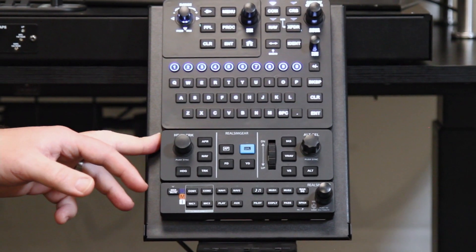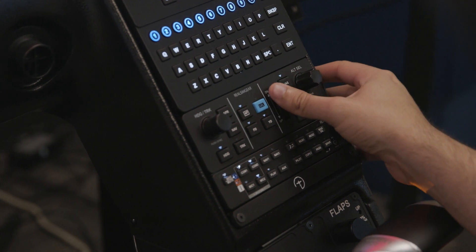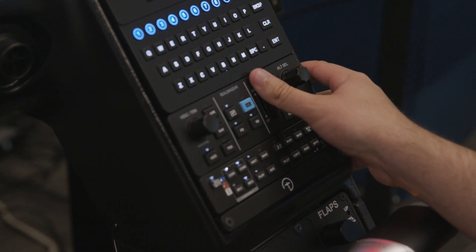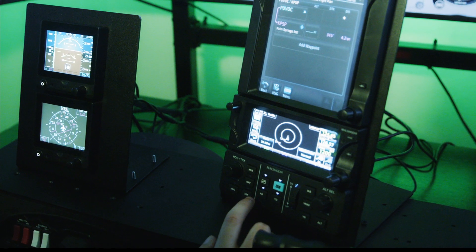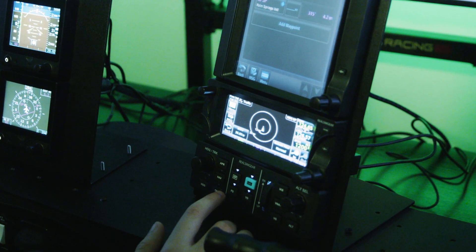What's good about this is it includes a heading and track knob, an altitude select knob, and it's also got a thumb wheel here for adjusting your vertical speed, your indicated airspeed climbs, and selected altitude.